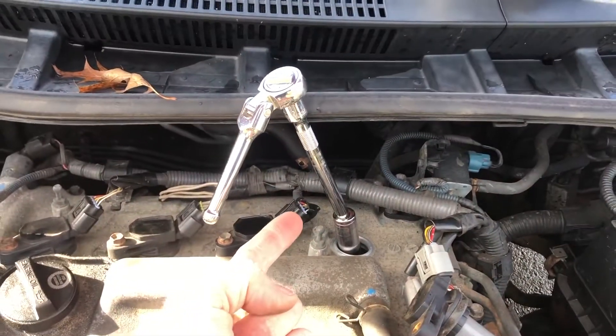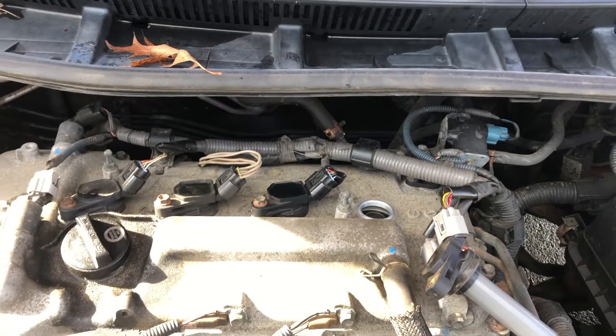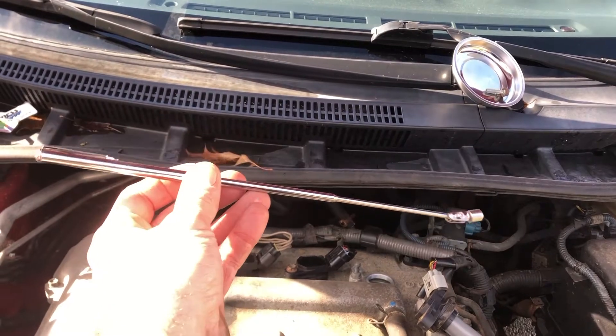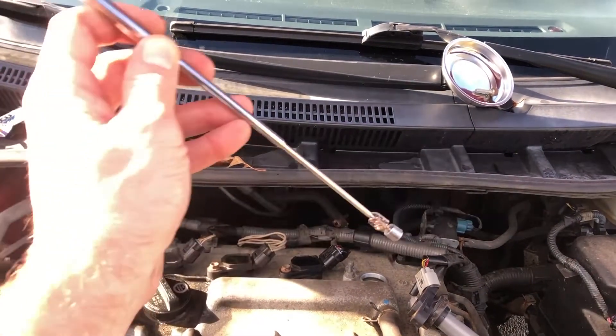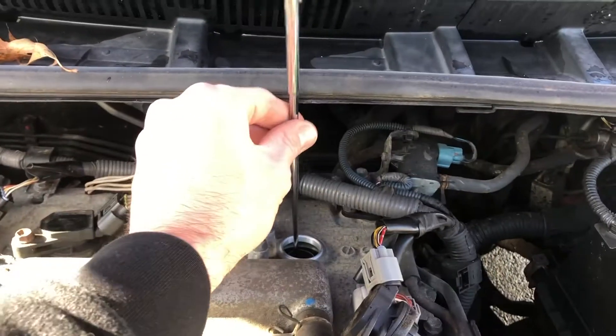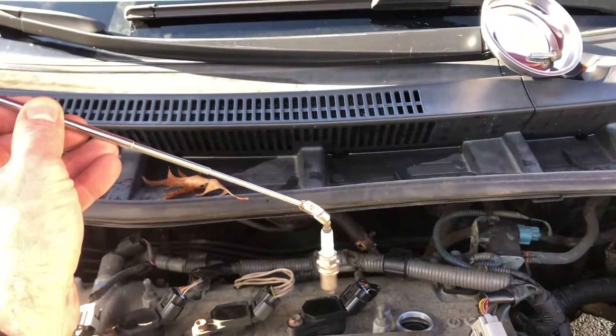Once you've completely unscrewed your spark plug, take your socket and extension out. But how do you get the spark plug out? Well, that's a great question and the answer is a magnetic pickup tool. I just picked this up at Harbor Freight — I think it was four bucks. You got a magnet at the end, it telescopes down. All you got to do is stick your telescoping magnet right down in there and your spark plug comes right out just like magic.